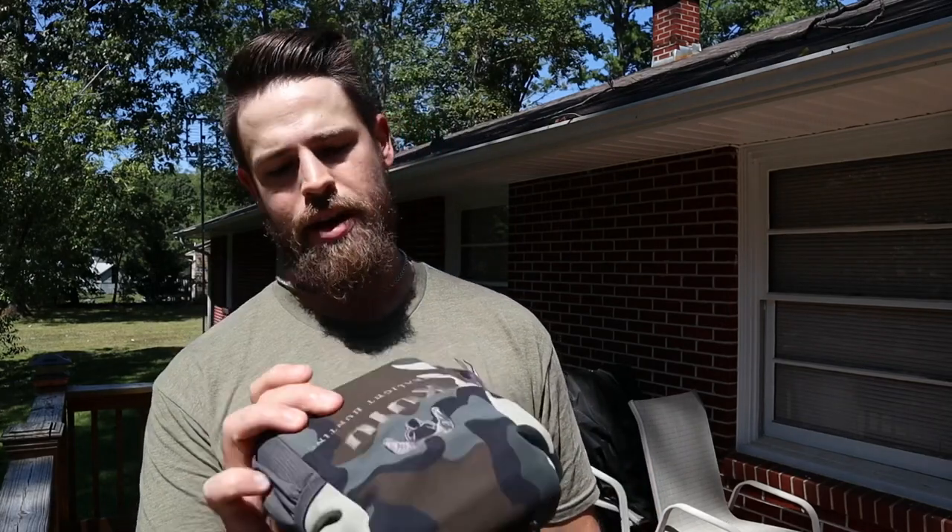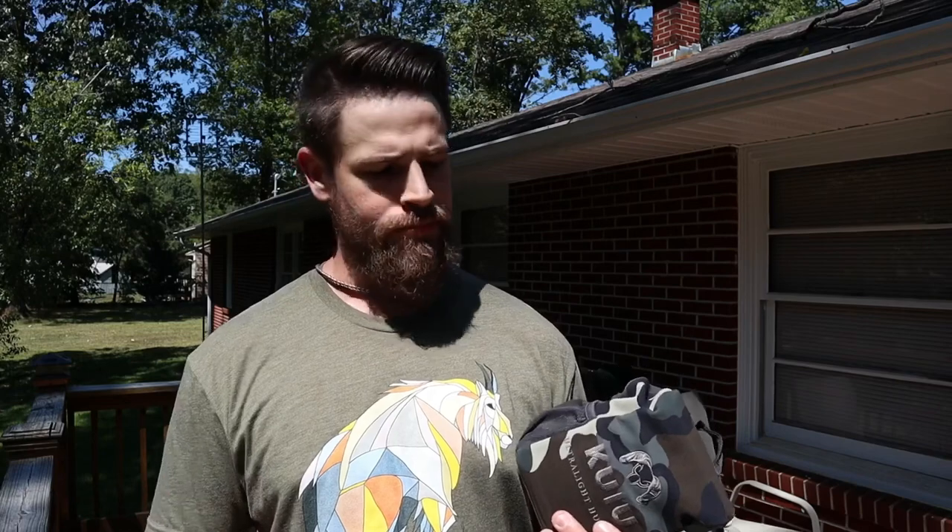My version is what I've been using for three seasons now — the Kuiu bino harness. These things have been bulletproof; they've been through briars, mud, blood, and everything else and are still holding up great. Thanks for watching — be sure to click the subscribe button. We try to have fun and share stuff that's been handy for us. Stick with us and we'll see you next time.